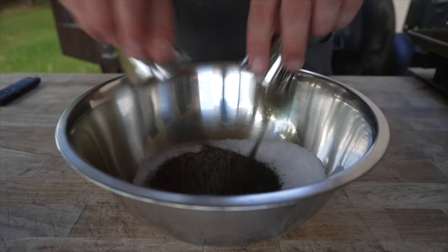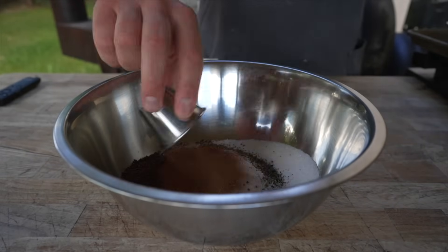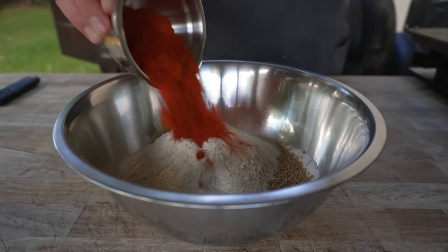Today I'm gonna make the world's spiciest summer sausage, starting with salt, black pepper, pink curing salt, white sugar, allspice, nutmeg, coriander, granulated garlic, yellow mustard seeds, sure-bind carrot fiber binder, and a little bit of cayenne.